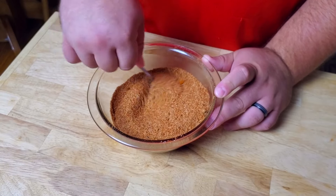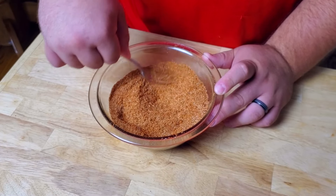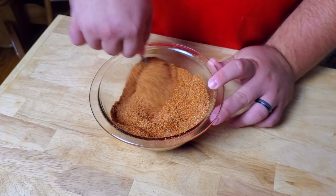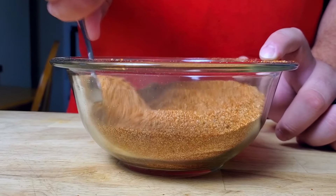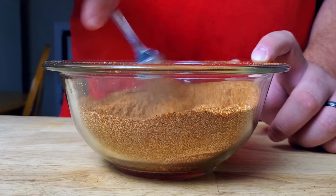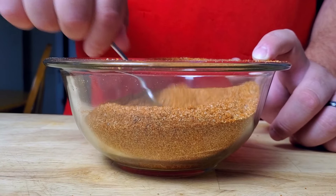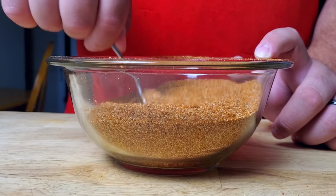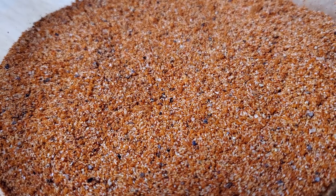Now we mix everything together. You can see why mixing as you go makes this less complicated — now we're just incorporating the last few seasonings. It's really important to get this mixed very, very well so nothing clumps together. That way when you apply it to ribs or chicken, you don't get one bite that's exclusively spicy, one that's full of garlic, or one that's all salt. You get the full, balanced blend, and when you achieve that, the flavor is packed and amazing.